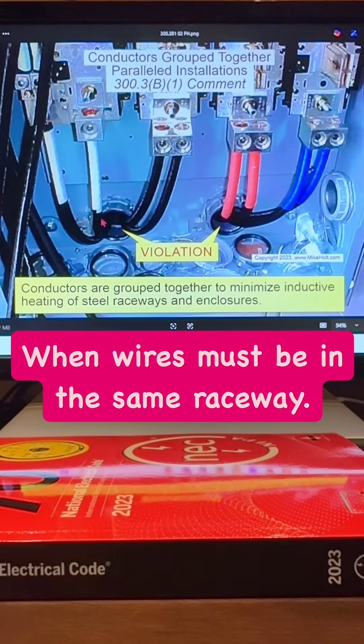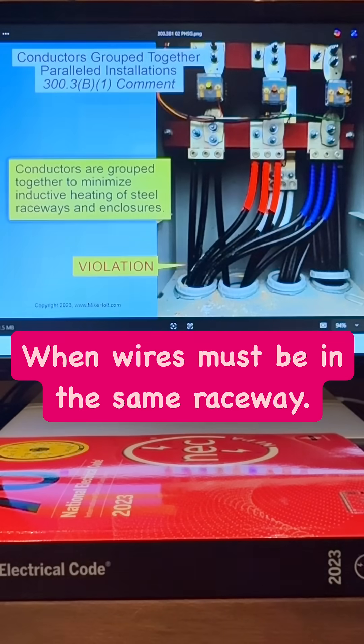Here's an example: neutral in A and B, and C in two different raceways — no bueno. Here's another example. If you follow these circuits, put it on pause, you can see what a mess that's going to be. And if that's a metal raceway, we really have a problem.